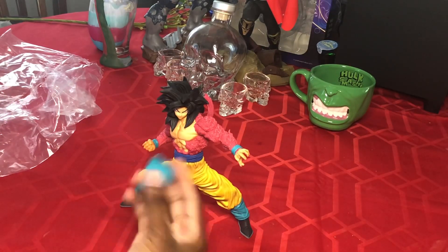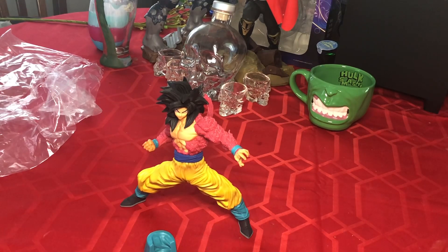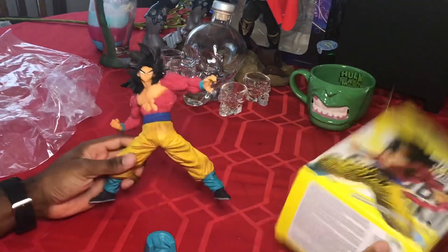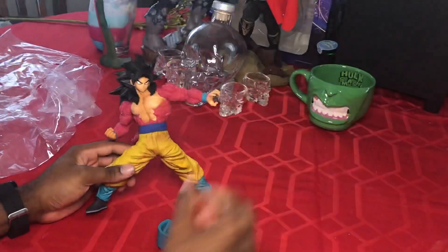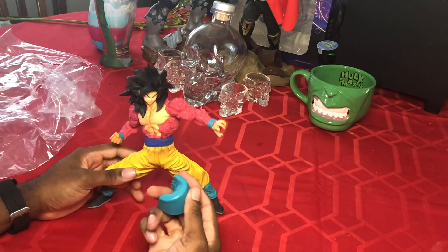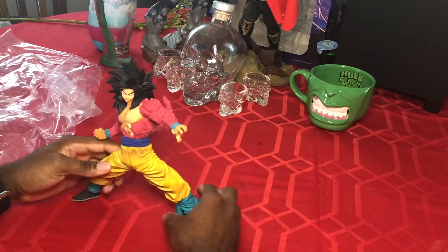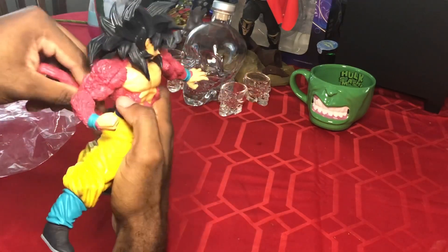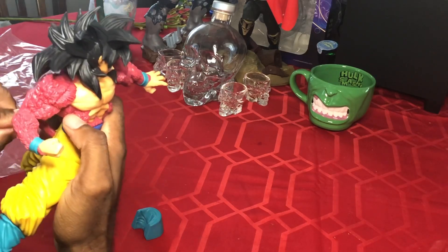That's not the finished product. I don't know what to do with this piece — I'm gonna grab the box real quick and see if I can figure it out. I got the box but I don't see anything for this piece and there are no instructions in here. I'm just gonna assume maybe it goes on that ankle.